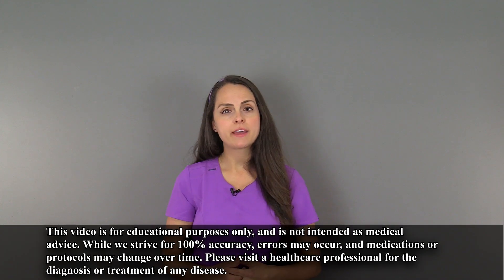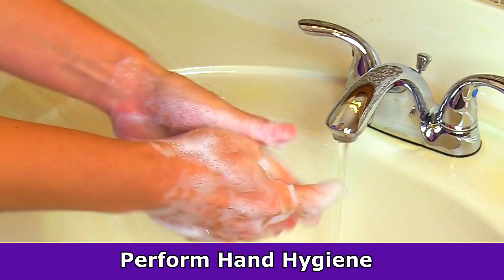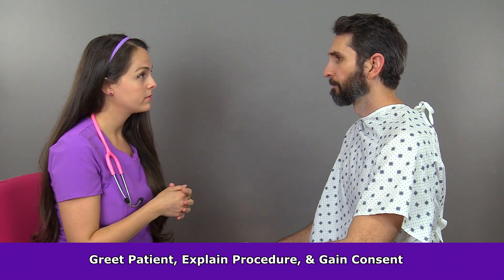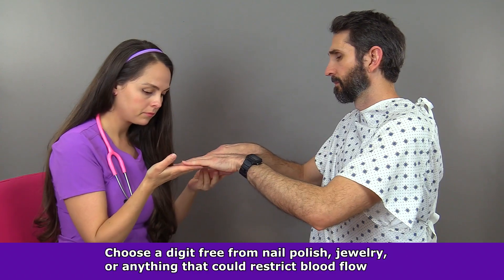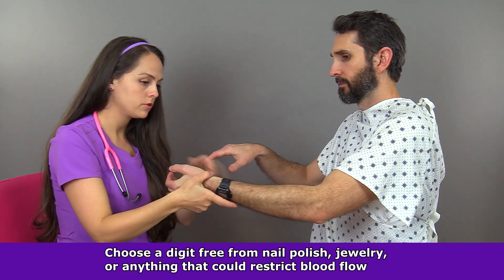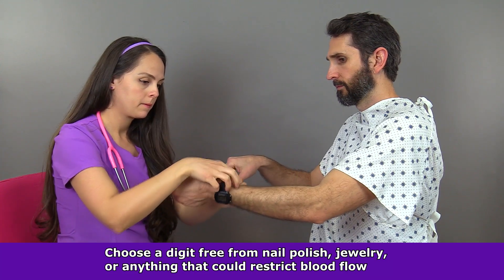Now let me demonstrate how to perform the capillary refill test on a fingernail. First, you want to perform hand hygiene. Then you want to greet the patient, explain the procedure, and obtain consent. Then choose a digit without nail polish or anything that could restrict blood flow to the area, such as jewelry or a watch. If those items are present, you can either remove them or use an alternate site.